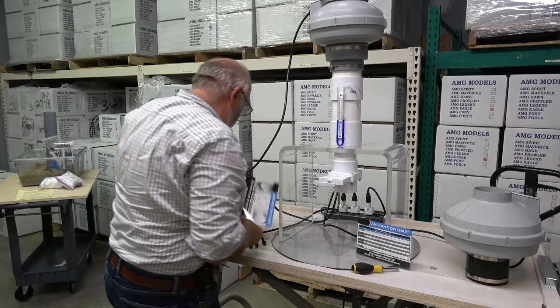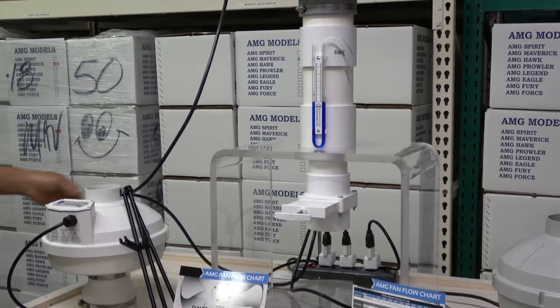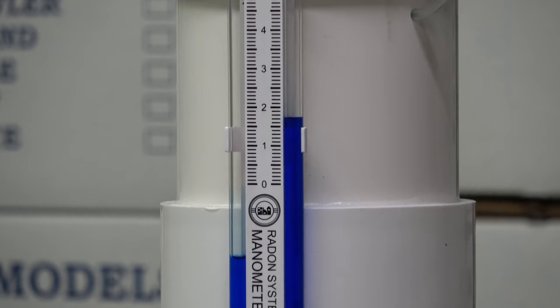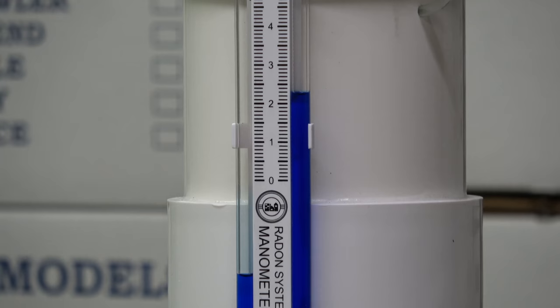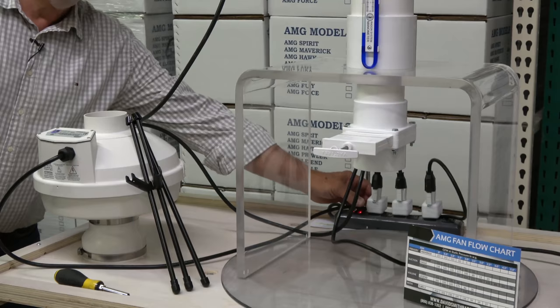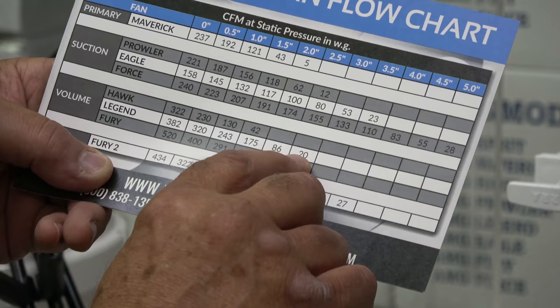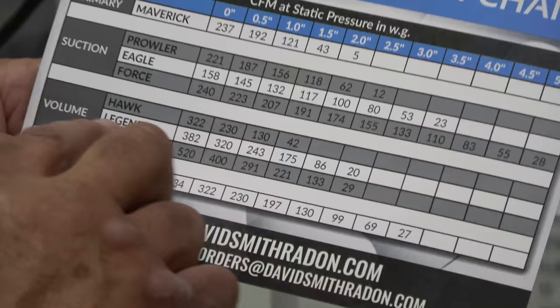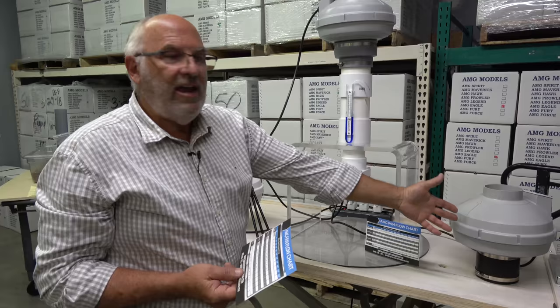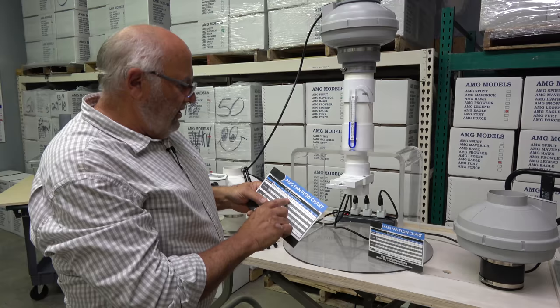This is a high-volume fan — we call this one a Legend. Let's turn it on. The valve is not changed. We get a reading of less than two and a half inches — let's call it two and a quarter. Looking at the flow chart for the Legend fan: at two and a half it's 20, at two it's 86, so you simply do the math — that comes to about 53 CFM. So what we've proven is: the standard Maverick fan gave us an inch and a half; the high-suction Eagle fan nearly doubled the volume to 80 CFM; the high-volume Legend fan increased it by about 10 CFM over the Maverick, to approximately 53.